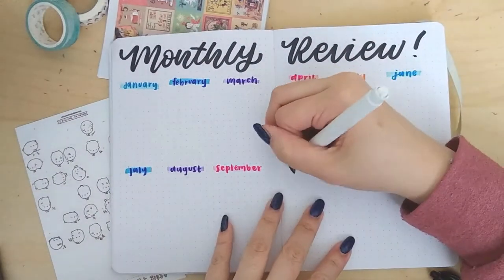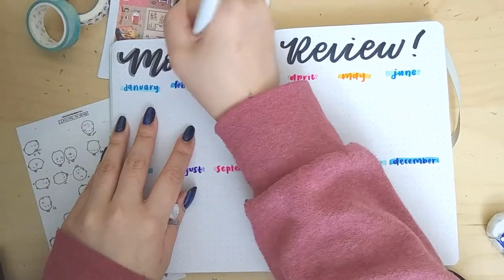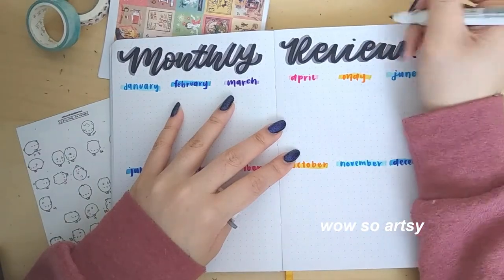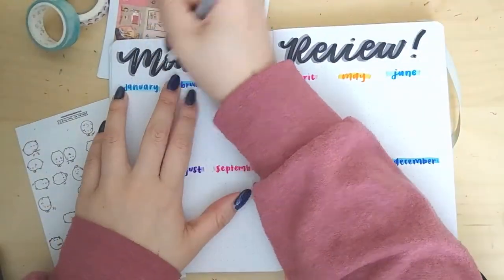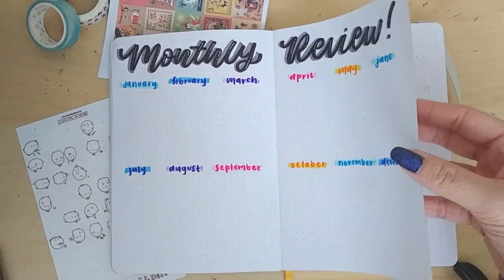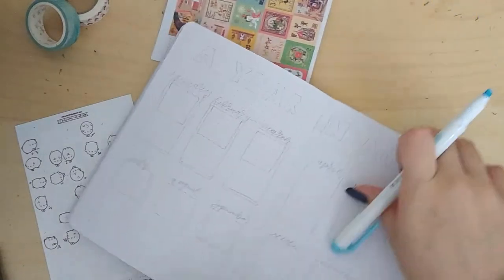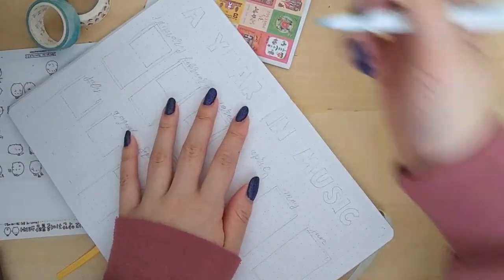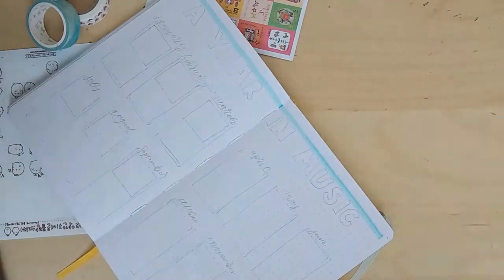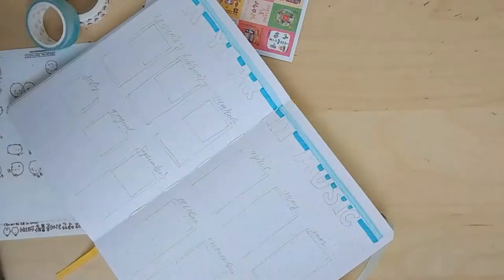I later went back in with my gray Mildliner — that I've been using for the past few spreads — and gave the 'Monthly Review' a little shadow to give it some depth. I'm also taking my silver Jelly Roll and doing little exclamation points in the letters, which makes it look super shiny. It's actually 1:26 in the morning when I'm recording this voiceover so my brain isn't really functioning properly. My throat also kind of hurts, so sorry if my voice is a bit scratchy — I'm trying to drink water.